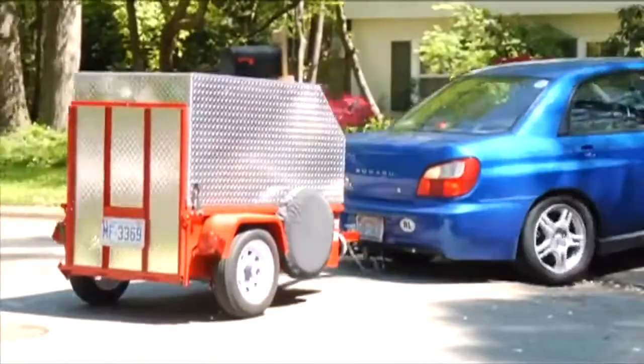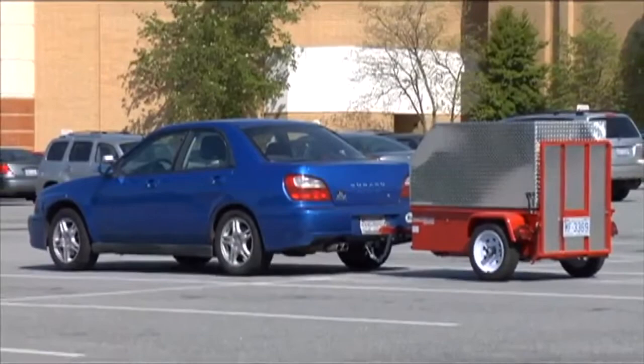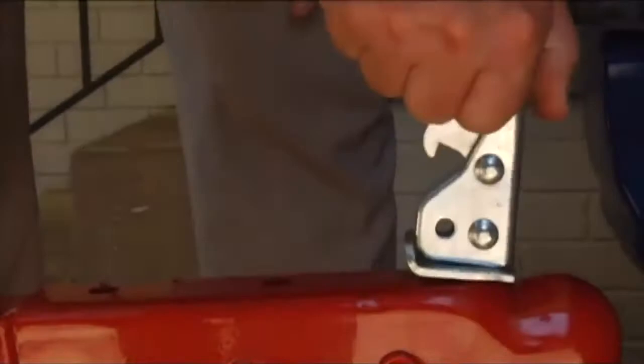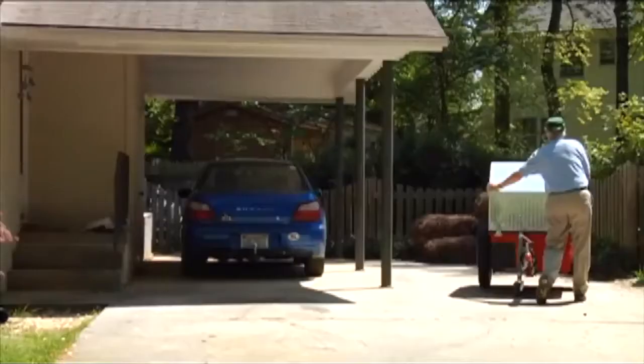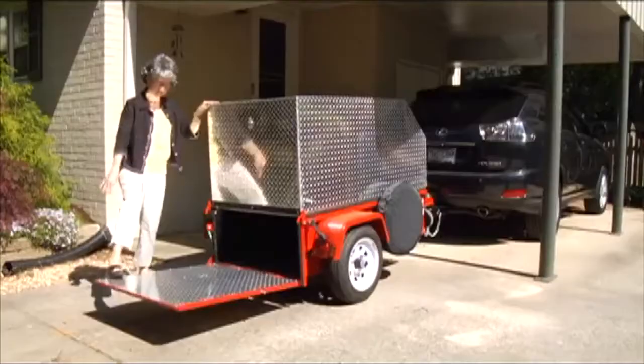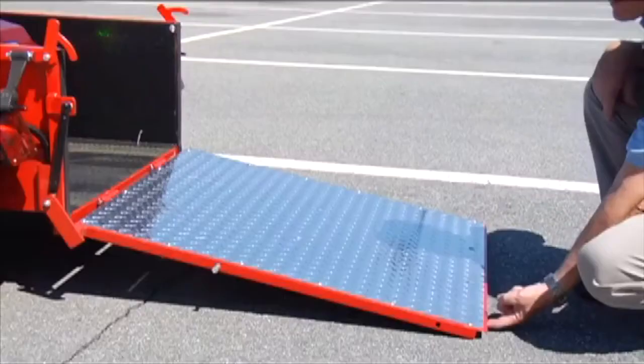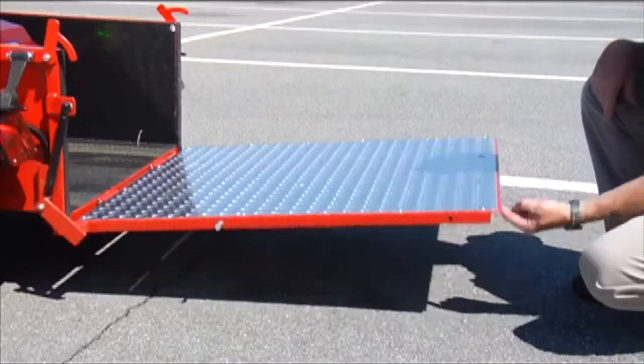One of Scooter Trailer's benefits is that you rarely have to back up in the first place. In parking lots, you may want to pull the car and trailer into two spaces. In driveways, the trailer can be easily disconnected from your tow vehicle and rolled into your garage or carport. Another benefit is the ease of loading and unloading. The optional top, which is gas strut assisted, can be opened with minimal effort, and the rear loading ramp has optional gas strut assistance, so you never have to bend over to lift it.